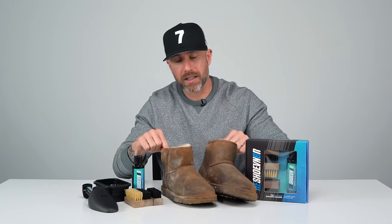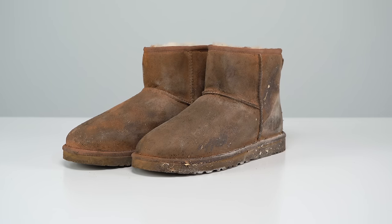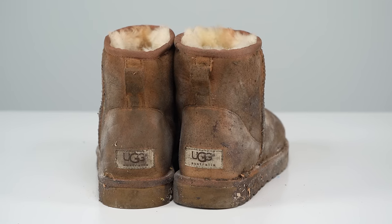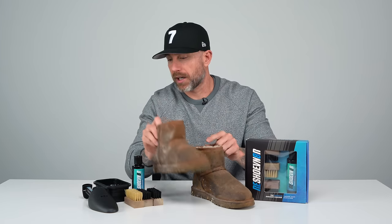How's it going YouTube? It's your boy Mr. Rejuvenator. Today we will be cleaning this pair of Uggs using our four ounce three brush set. I don't think we've cleaned a pair of Uggs to put on YouTube before, but we are gonna do that today. They're pretty thrashed so I got my work cut out ahead of me.